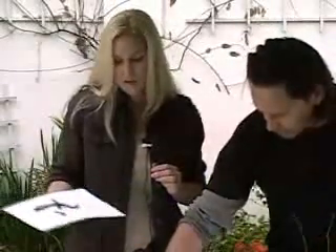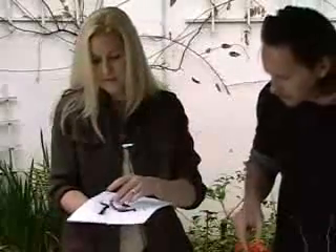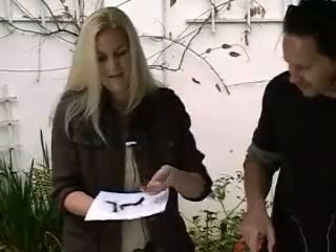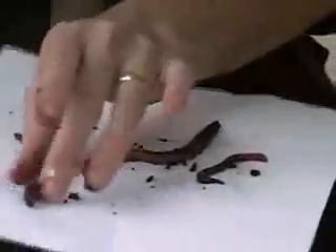You can dig earthworms out of the soil in your own backyard, or you can get some night crawlers at the store. We've got another little one that came out of a bathtub last night. This is a different species of earthworm — it's a little bit smaller and a little bit different color. There are lots of different species of earthworm, not just one kind.